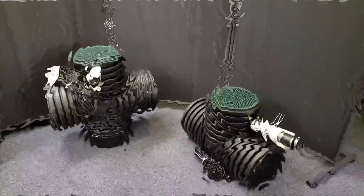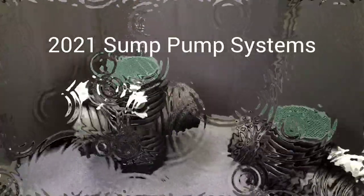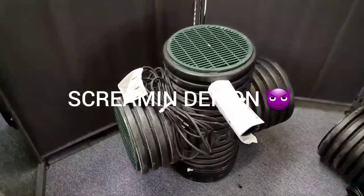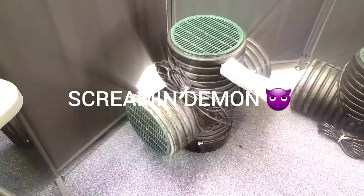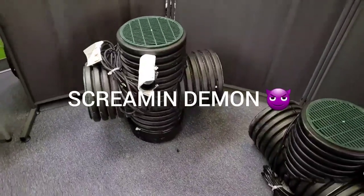Welcome to the French Drain Man Channel. I'm Robert Sherwood and I just wanted to go over your options in our micro pump systems. Now we have our Screamin' Demon in its micro size. I'll tell you what, this is the single baddest pound-for-pound unit we sell.